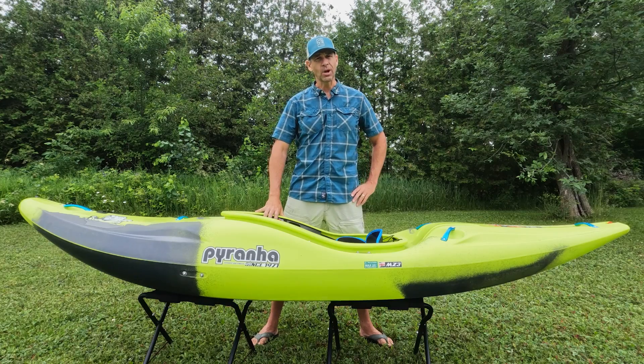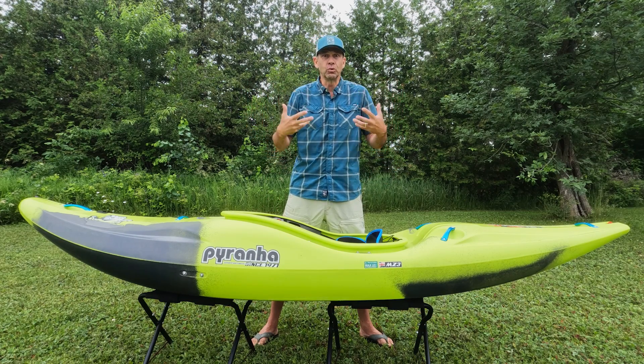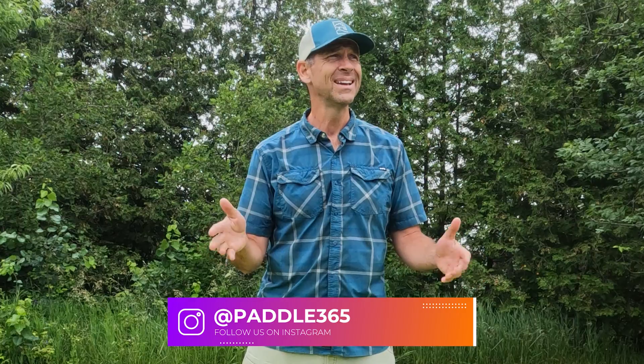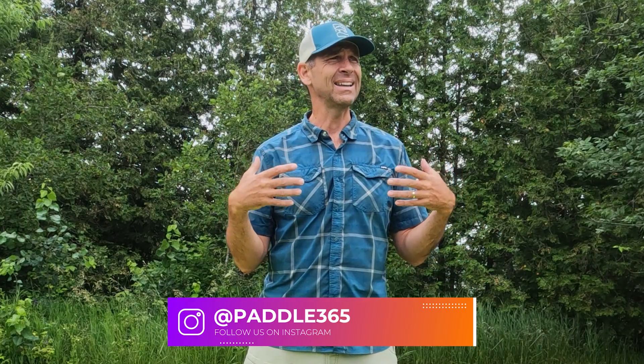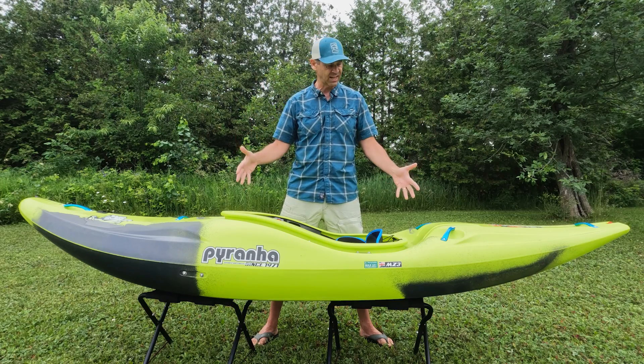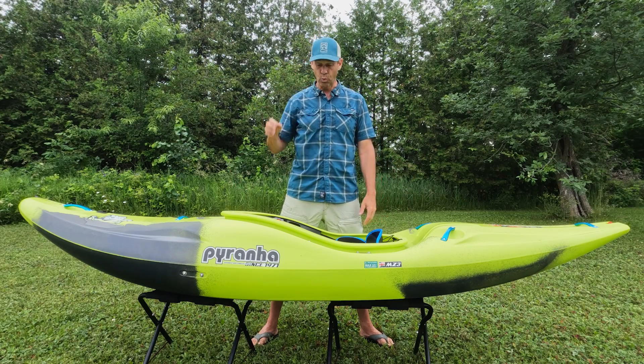I don't get to review too many whitewater boats, and that makes me a little sad because my roots are in whitewater. I started whitewater paddling when I was 14 years old, and that was over 30 years ago. For the first 10 years, that's all I did — all I cared about was whitewater paddling. Since then, my horizons have expanded greatly, and I enjoy all types of paddling. But I still love whitewater, and so I'm really excited to get this boat on the water and give it a good whirl.